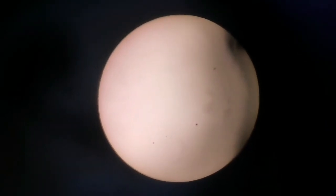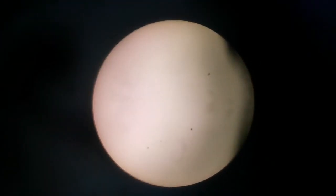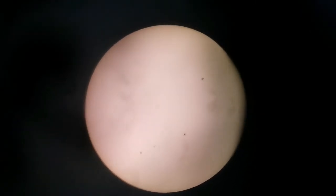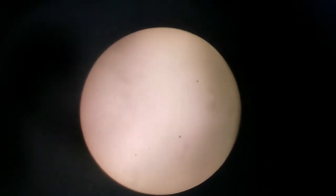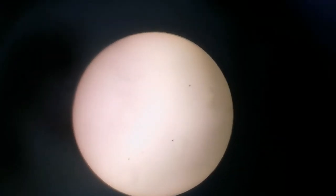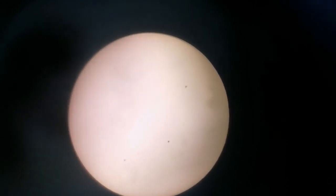Now we are looking at the sun and three large sunspot groups are visible — very clear. They're not elongated or anything, they're more concentrated, elliptical, or a small group, more pointed. Of course, when it's a point, that point probably is two or three times the size of the Earth.